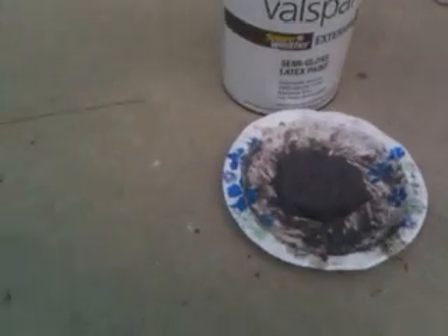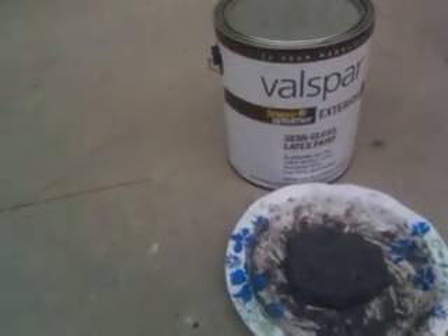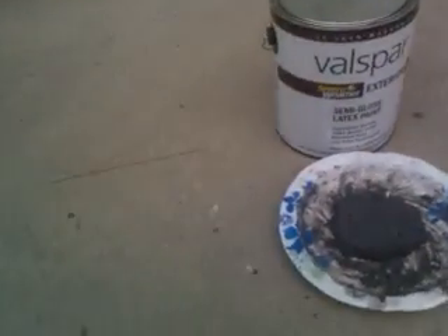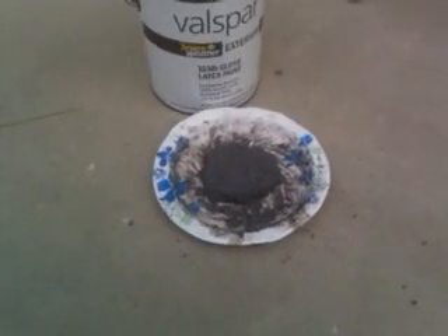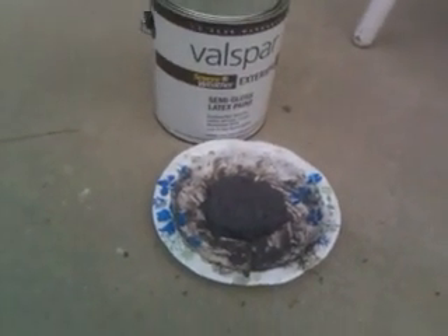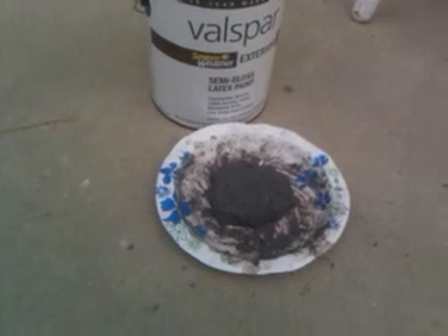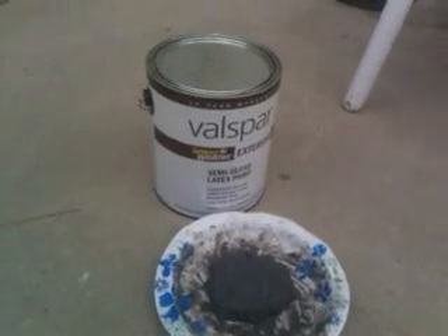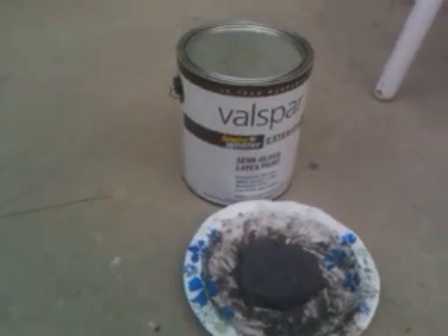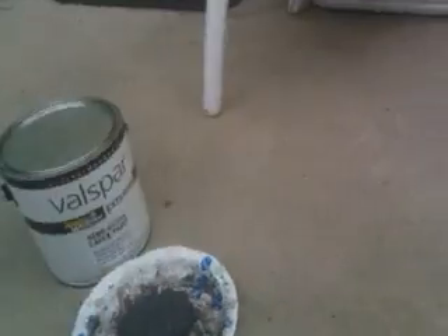This is the semi-gloss latex paint, Valspar. They both look like cement even though they were like black sand before, so it's interesting. This stuff washes off with water when you're using it and it's not as sticky and it's probably cheaper and no fumes. So it's easier to work with, but we'll have to see what the difference is.